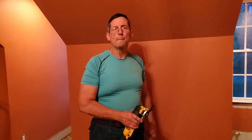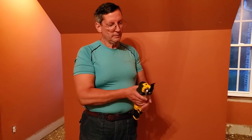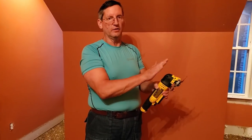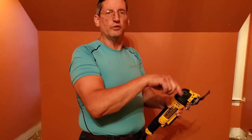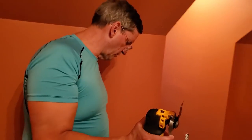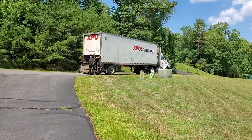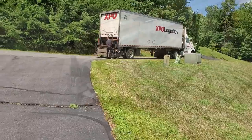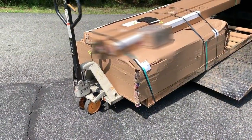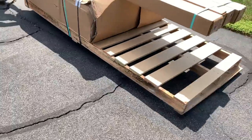That's a great tool in my opinion for the ladies. It oscillates this way, so it doesn't spin or anything like that.